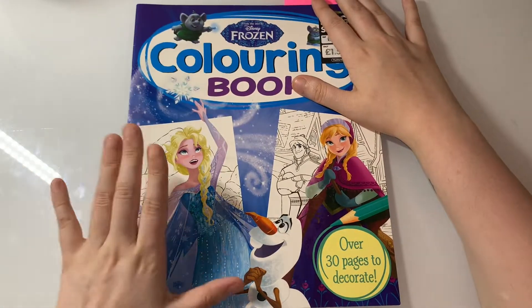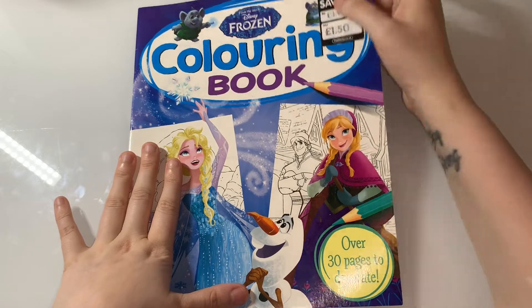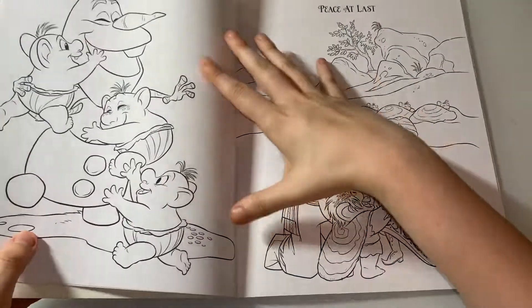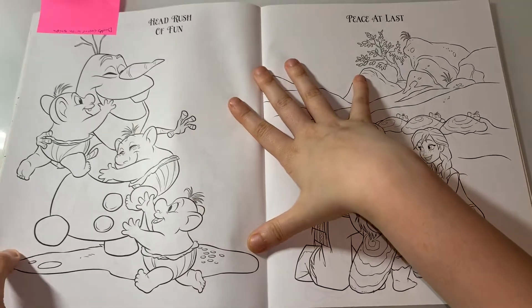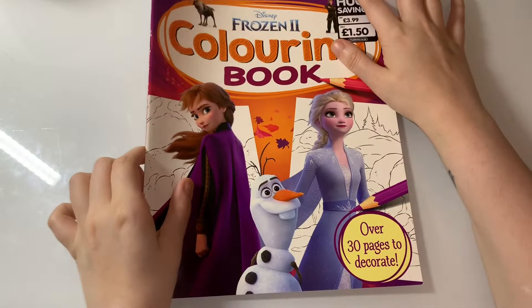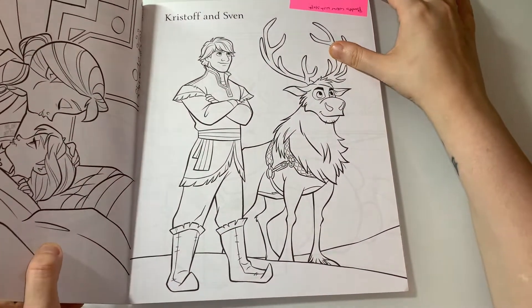The next body color with Steph we're doing is the Disney Frozen coloring book, and it's the picture of Olaf and the trolls. The next body color with Steph is the Disney Frozen 2 coloring book, and we're doing Kristoff and Sven.